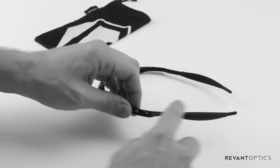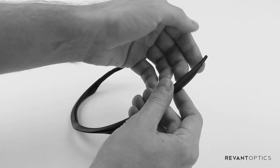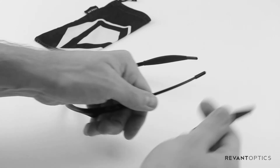The next thing we're going to do is remove the temple sleeve from your M-Frames. To do this, I like to grab a little bit of hand sanitizer and apply it to the end of the arm. This will allow the temple sleeve to slide off a bit easier.